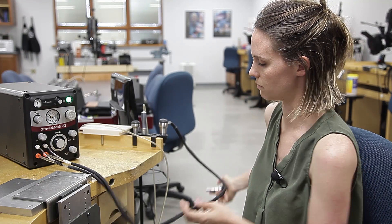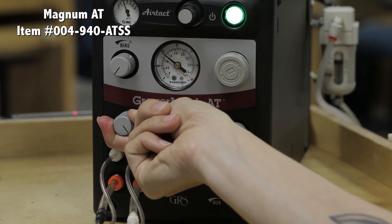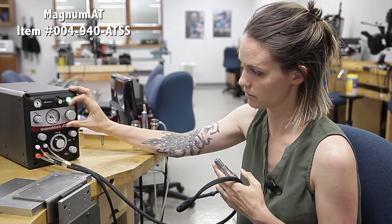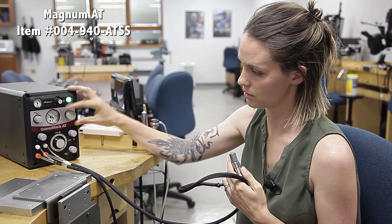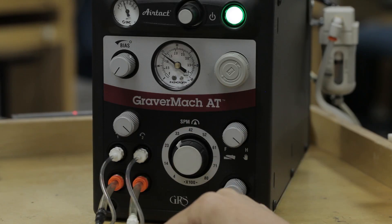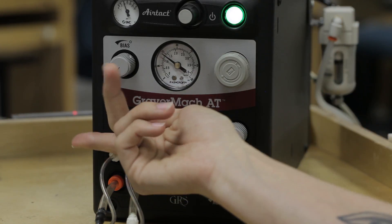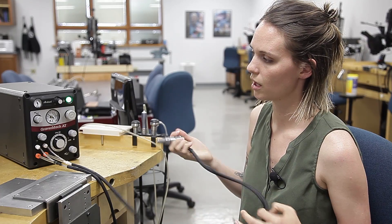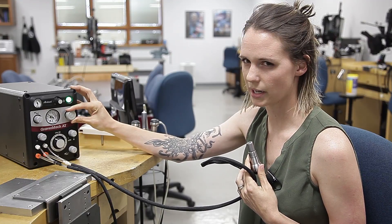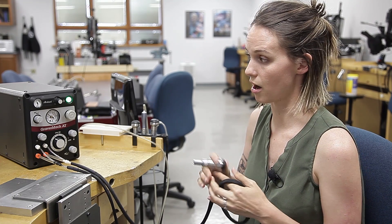If you want to switch to a different handpiece, turn this knob right here, and then you'll retune your handpiece. A common problem we see is that people haven't turned the knob far enough — you can hear it bleeding air and there might be a lag in your handpiece. Just make sure you turn it all the way. Also, if you have a newer handpiece that's not broken in, you might not be able to hear it knock very well.